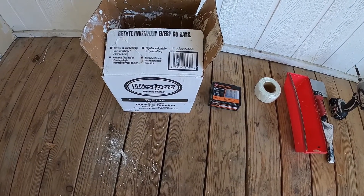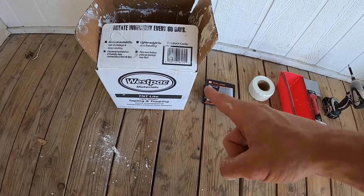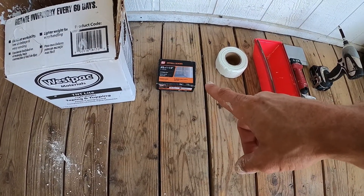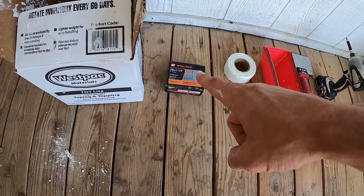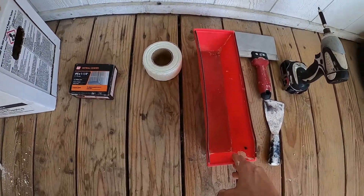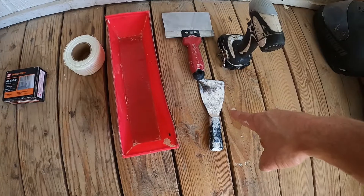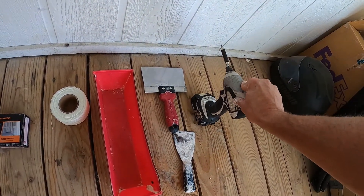For today's activities you'll need a box, bag, or container of drywall taping and topping compound — we're reusing this one. For half-inch drywall ultralight, we're going to use inch-and-a-quarter number six screws. We also have some fiberglass mesh joint tape, a drywall tray with nice sharp edges for scraping off your knife, a joint knife, a taping knife, and a screw gun with a number two Phillips bit.